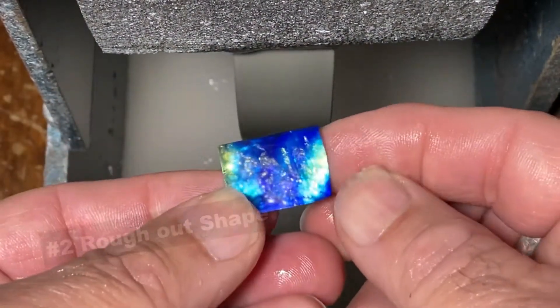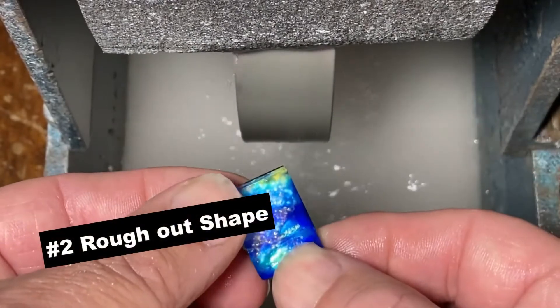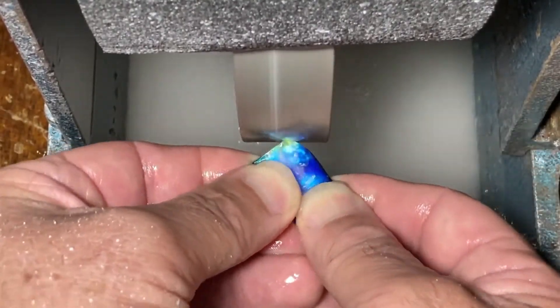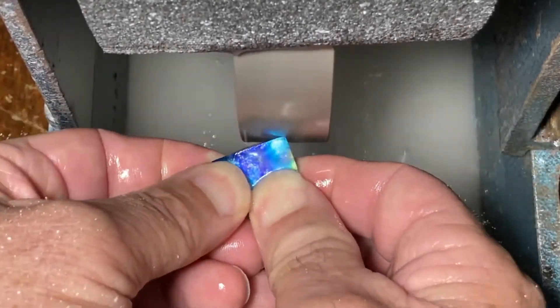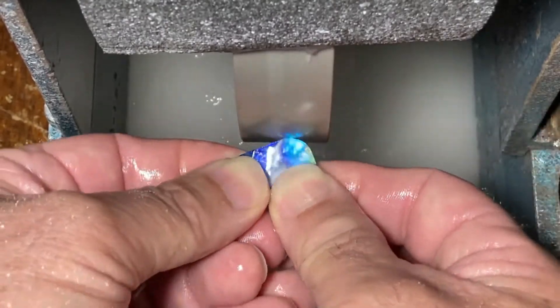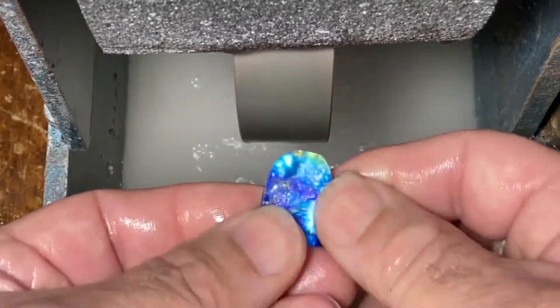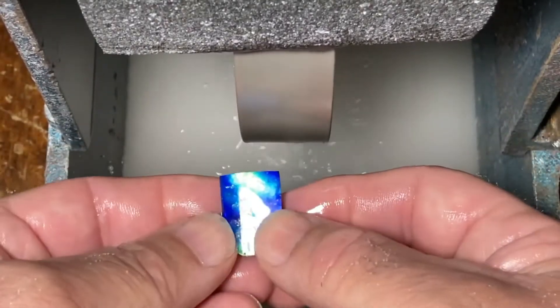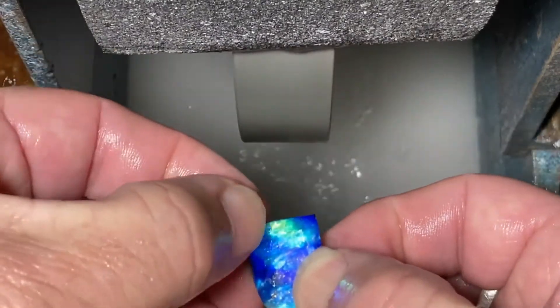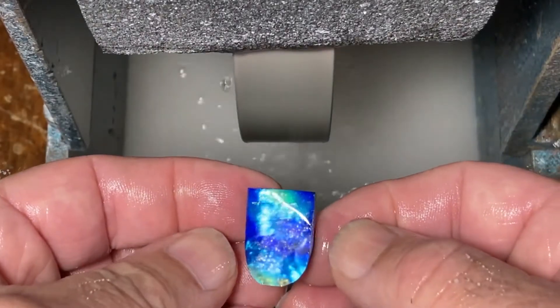Okay, I'll just rough it up first of all. Because it's dark up here I'm not worried about grinding this away, as long as I try and keep the brighter colours in the top.